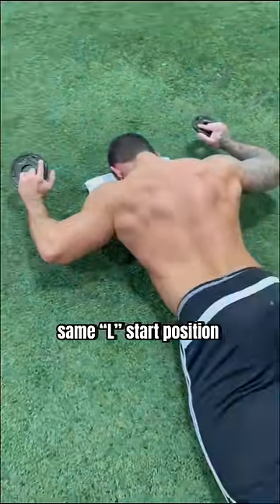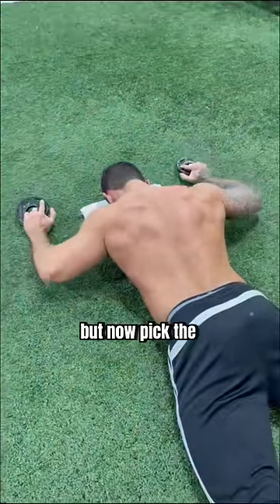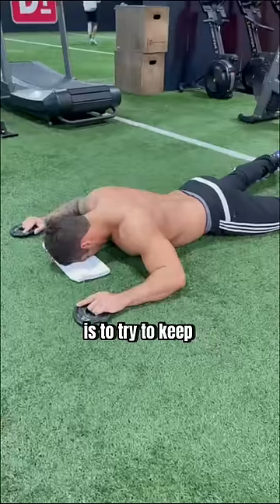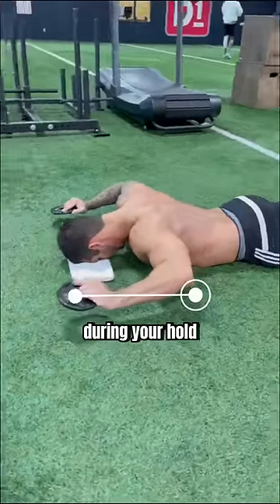Step three: same L start position with your arms, but now pick the full arm off the ground before holding. The key with this is to try to keep your forearms parallel to the ground during your hold.